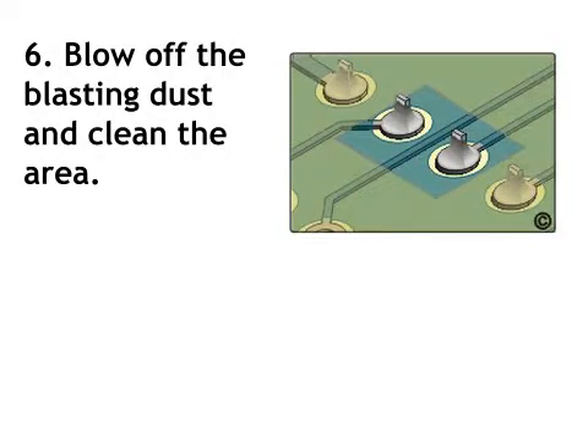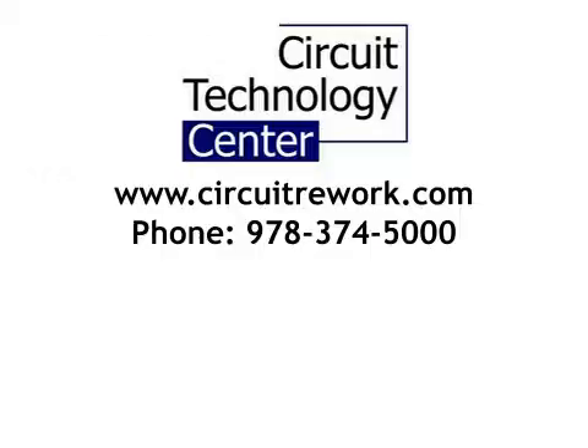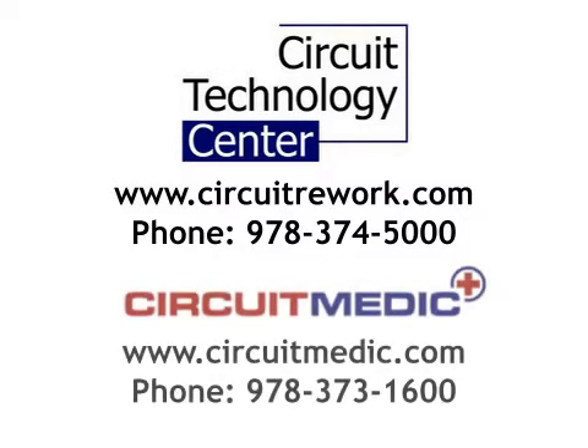Step 6: Blow off the blasting dust and clean the area. If you need further help and prefer to send your circuit boards out for repair or rework, contact Circuit Technology Center. If you wish to purchase the tools and materials needed to complete this procedure at your facility, contact Circuit Medic.